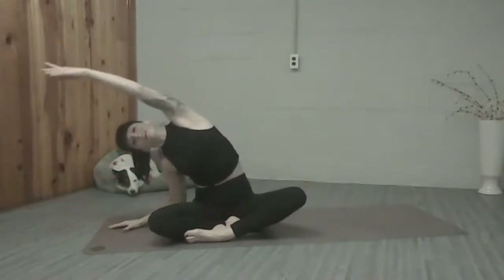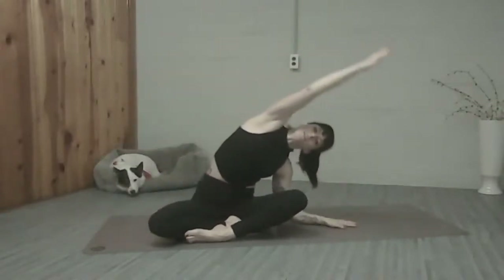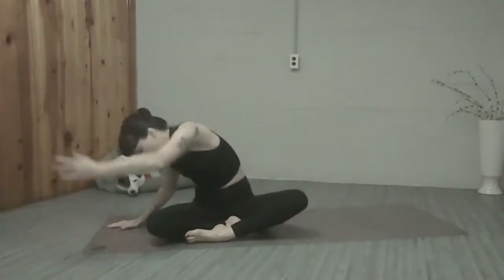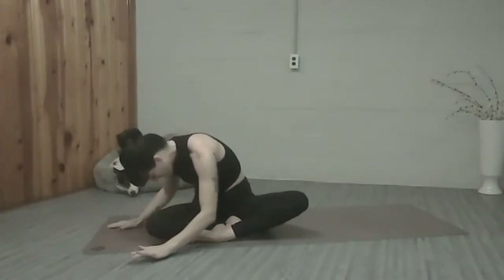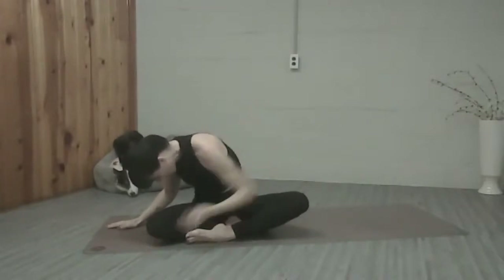Let's do that again, both sides. And last time here, we're going to come up and over, right arm up and over, and then roll over the left leg, bringing your right arm down to the floor. Just let your head be heavy. Feel that nice stretch in the low back on your right.